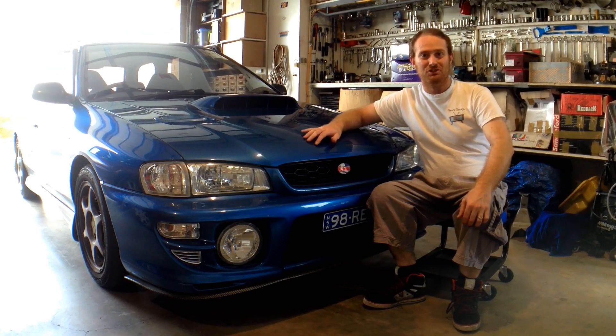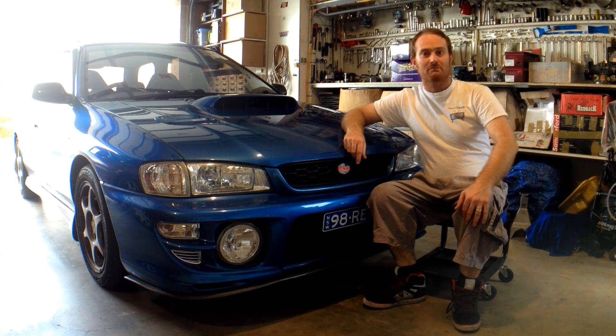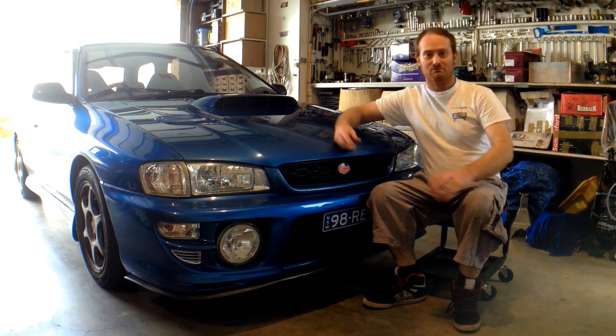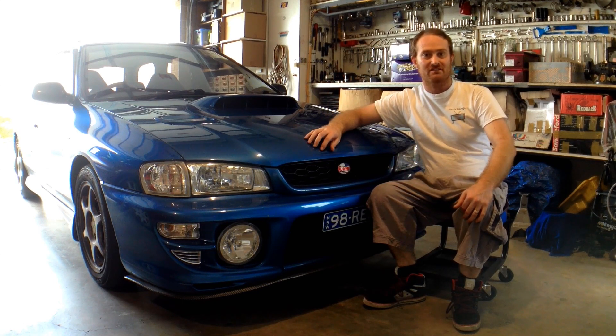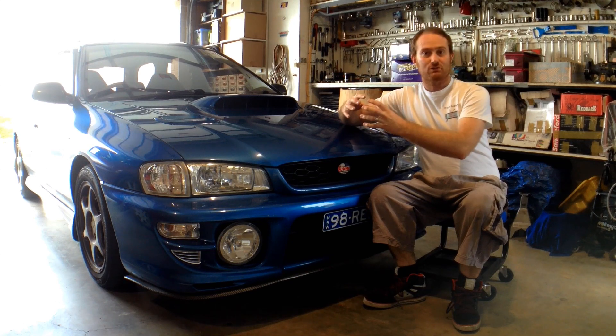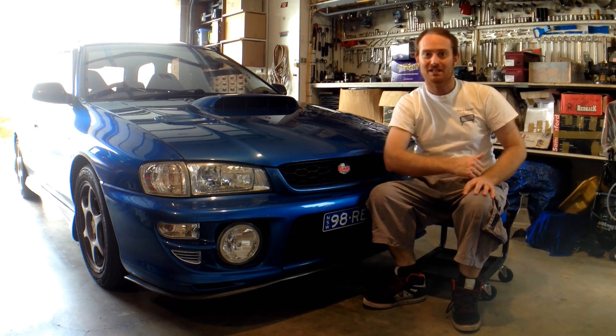Hey guys! Thanks for tuning in at Neb's Garage. On this episode, we're going to be making a gauge cup for this MY99 WRX. Now, it's going to be a pillar-mounted pod, but it isn't going to be one of those ones that sticks out like a camel's hump. It's going to be a nice, unique, modest little gauge cup. We're going to make it from scratch. It's going to be real easy. Come on, let's get into it.